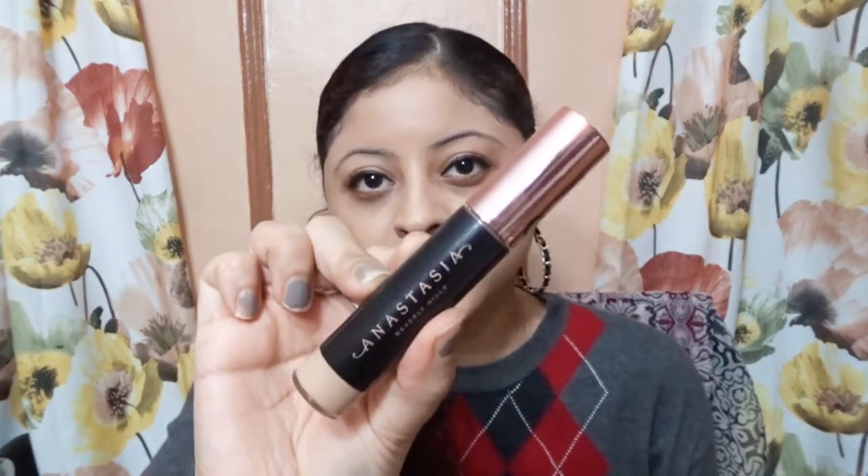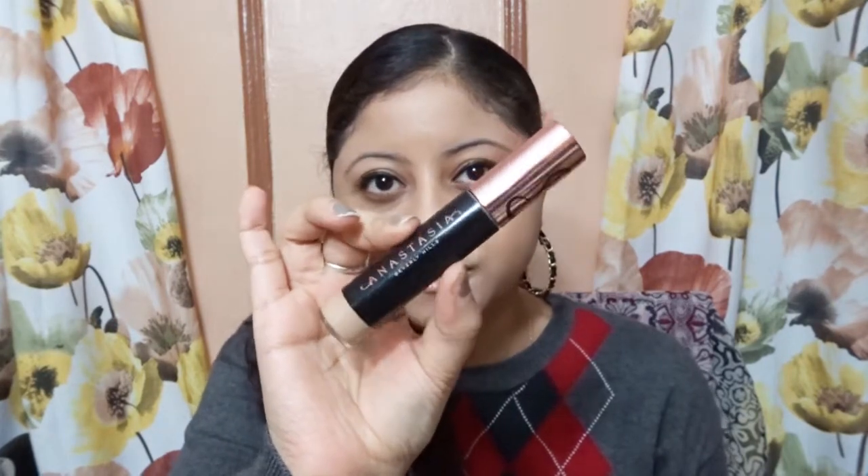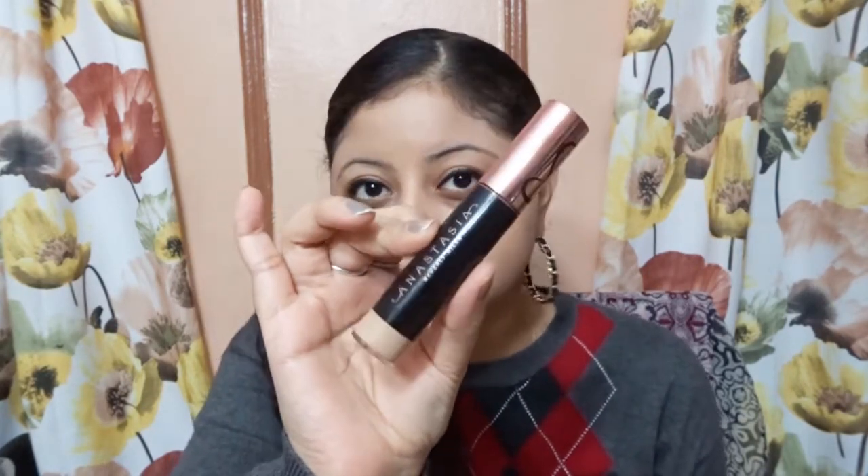So this is how the concealer looks like. This is the height, and it's very fat — it's one of those fat concealers that are trending. It claims it's a medium to full coverage concealer. The formula is lightweight and it corrects, brightens, blurs, and conceals. It's free of parabens, it's vegan, it's gluten-free and cruelty-free.